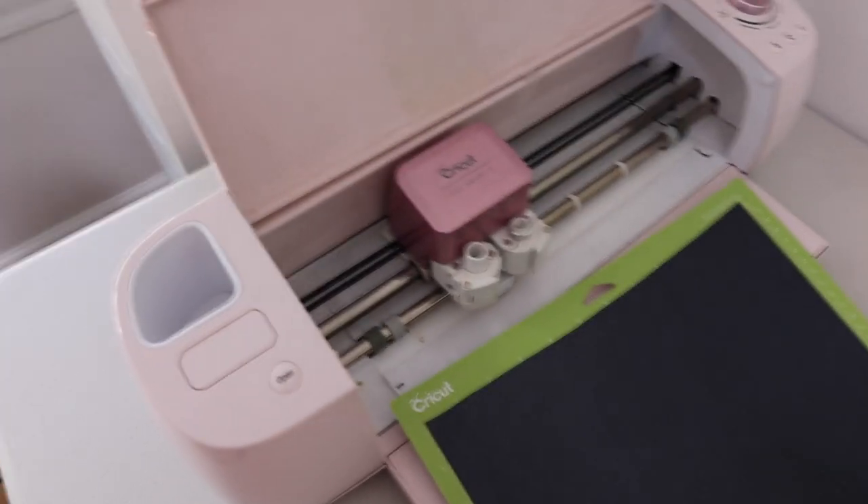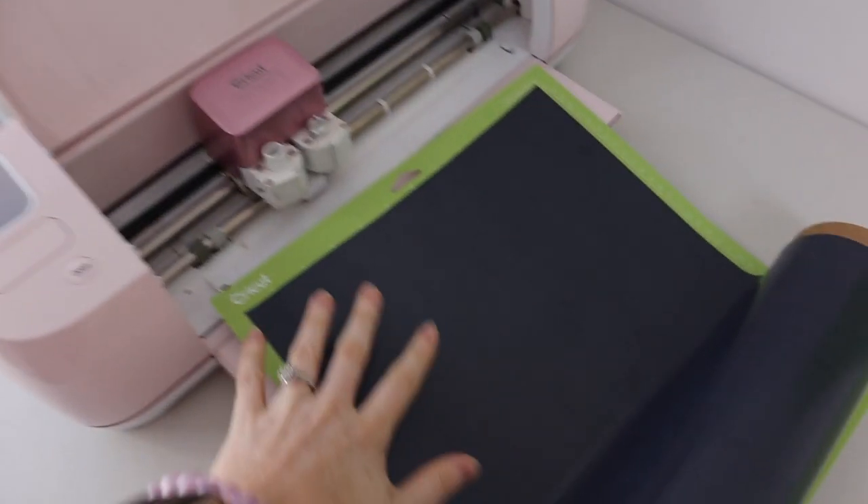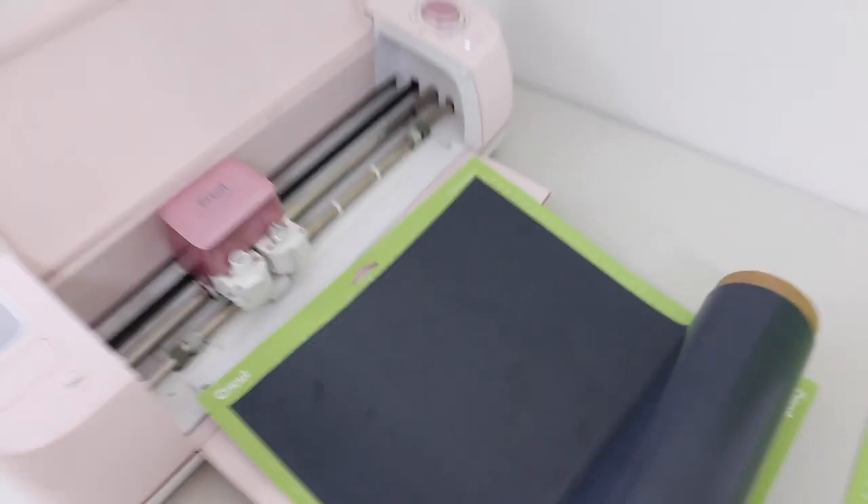These are both the Cricut Explore Air 2s and they work on both types of vinyl. If you're interested in making something out of leather, the Cricut Maker — which is the next step up — cuts out leather, which is really cool. We don't use leather here, but I could see how that would be so much fun especially for gifting. We use the Cricut Explore Air 2 and we love it so much. We've never had a problem with it and we use it all day every day.